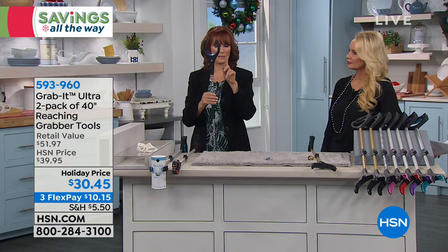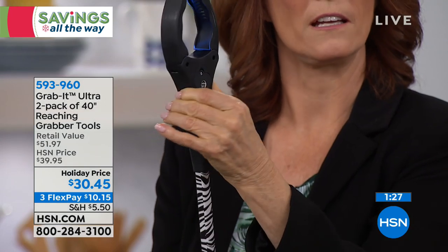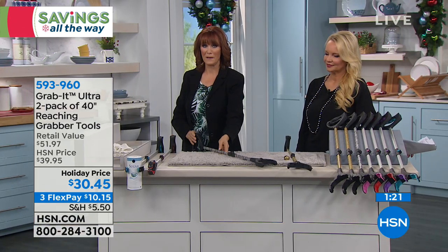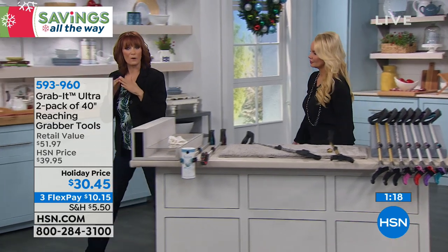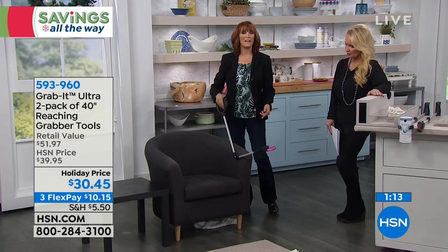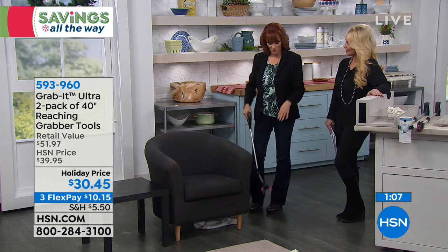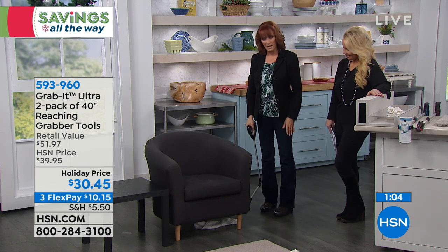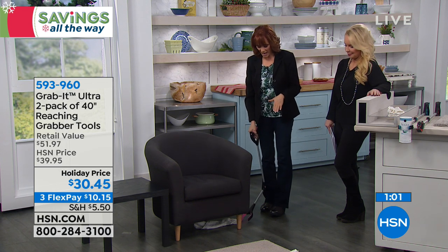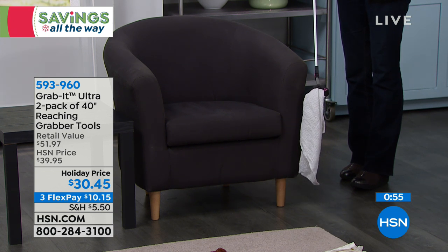You can hold it vertically or horizontally — you can lift and turn it in its base depending on where you're reaching. There's so much technology in this. Over here at my chair, I found another position you'll like. If you have pets that leave things under the chair and stand there barking at you, or toddlers who leave toys everywhere, you can send the grab it under the chair and grab things without having to bend.